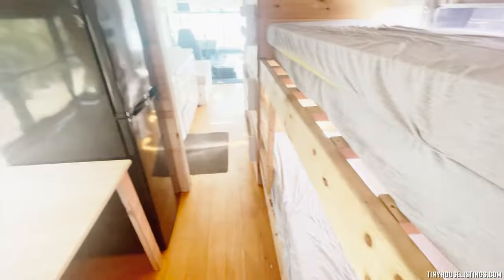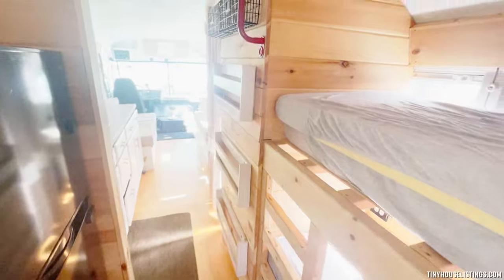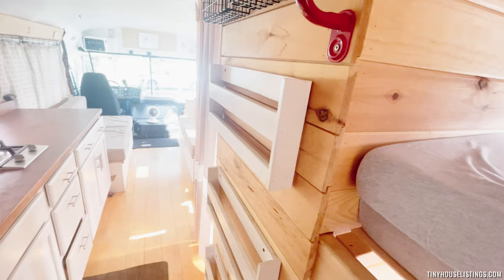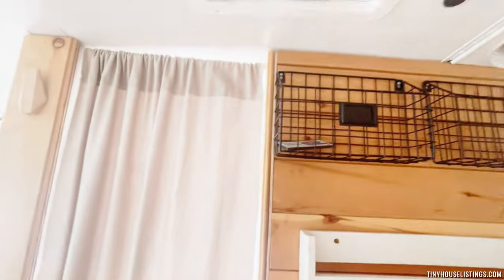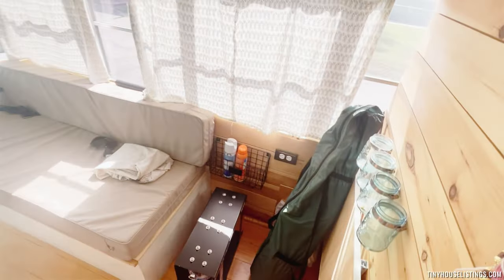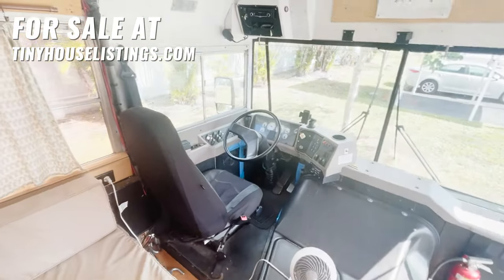This is the full view of the home — ready for a full move-in, tons of storage, and other things that you may need. To recap: kitchen, bathroom, common area, workstation, doghouse, main entrance, and driver's seat.